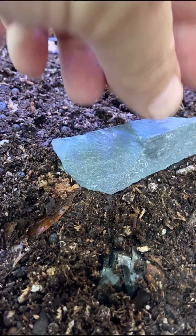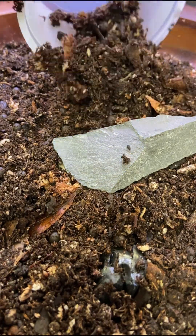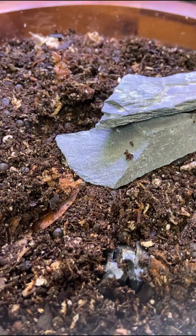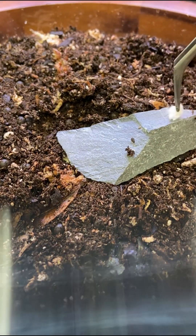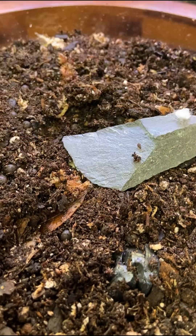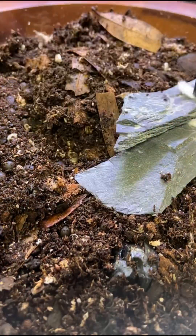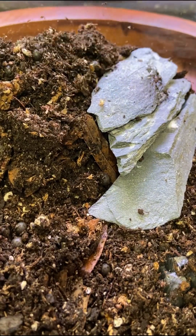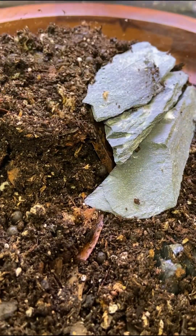After packing everything down well, it's time to start hardscaping. I wanted the petrified bonsai to look like it was at the top of some hilltop. To accomplish this, I'll staircase up some slate rock using super glue and cotton along the way to secure it all in place, adding more and more substrate the higher I go.